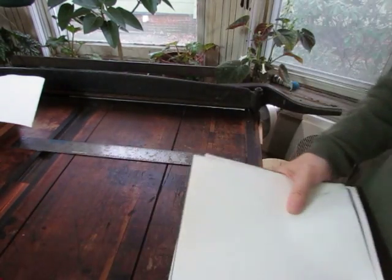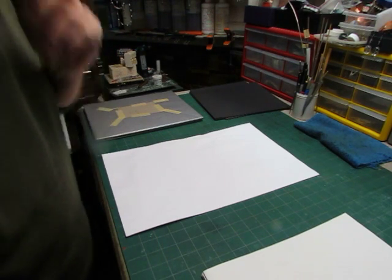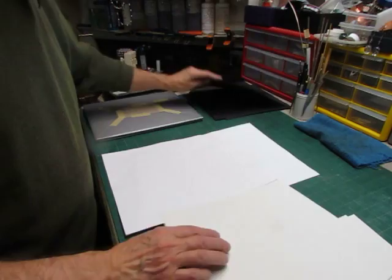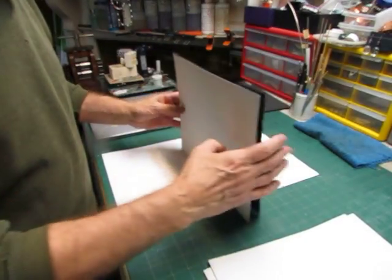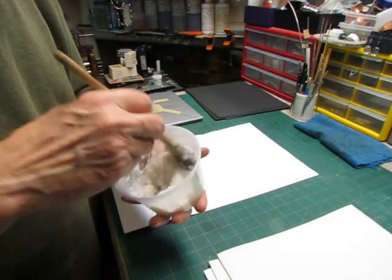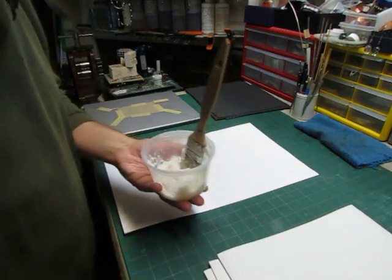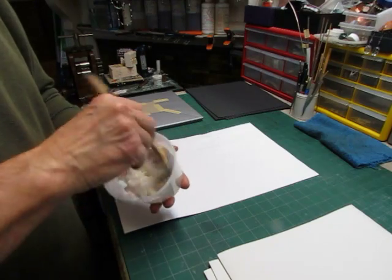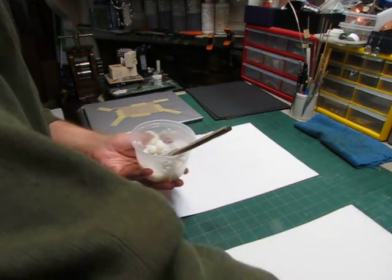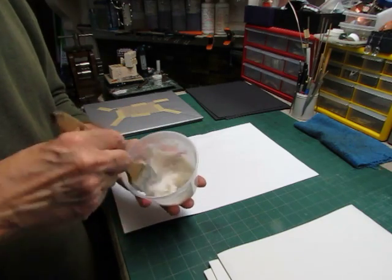We're set up here now to put our end papers together. These are going to be what we call made end papers, which means the decorative paper will be attached to a piece of the text, and that makes a laminated sheet that goes against the book. I've noticed that the paste has gotten quite thick as it matured while we were cutting the end papers, so I'm just going to add a little bit of water to thin it down, because I'd like it to spread fairly easily. Maybe even a little more water. Now this looks better.